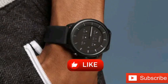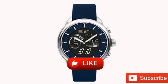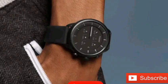The significant difference between this new model and the Fossil Gen 6 Wellness Edition Smartwatch is the display. The hybrid version features a 1.10 inch e-ink display, and the regular model has a 1.28 inch AMOLED screen. The e-ink display allows the gadget to last up to two weeks on a single charge, significantly improving the battery life compared to the 24 hours estimated for the standard version.